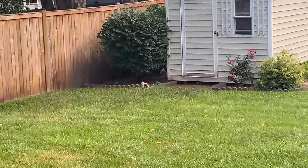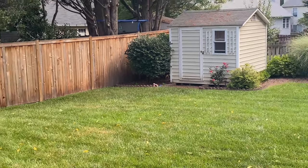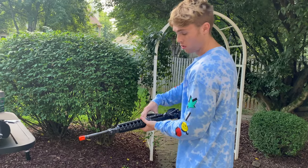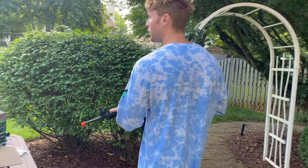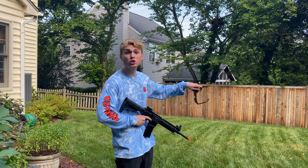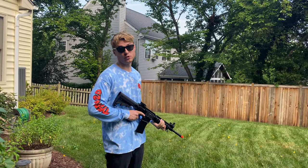I just set up my targets — I don't know if you can see those cans over there. Magazine's in. Let's get ready to fire this thing. But first, be sure to like and subscribe, and always wear eye protection when you're shooting any sort of firearm, even if it's just a toy.